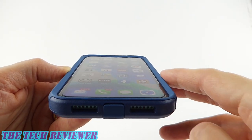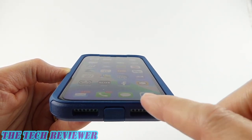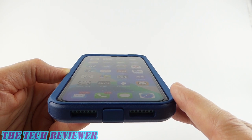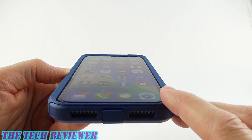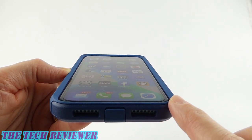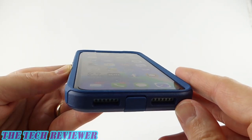Other than that, we have a nice high lip here protecting your screen — everything is great there. I currently have a tempered glass screen protector on here; this is the Zagg Glass Elite Vision Guard screen protector, which is a really good screen protector. This case is also going to fit well with OtterBox's Amplify screen protectors, which are also excellent.